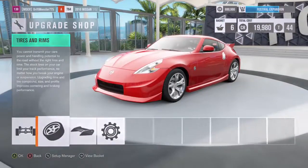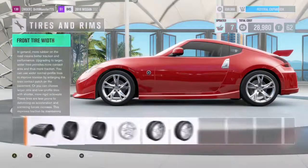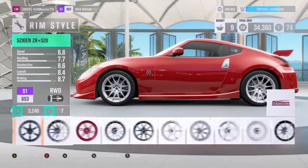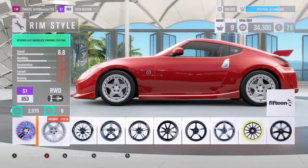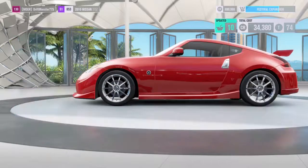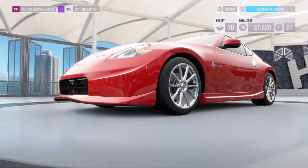Now with the wheels, we are going with race tire compound — 275s in the front and 295s in the rear. I think I'm going with the Motec Racing SP10 since those look like his rims. Yeah, we're sticking with 19s.